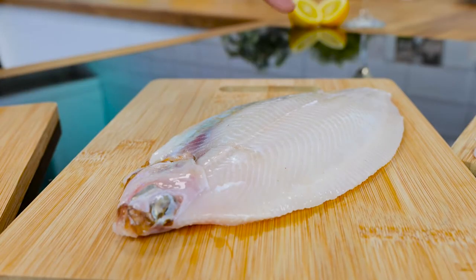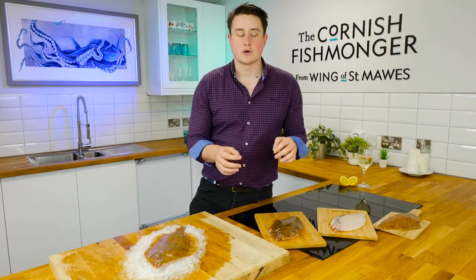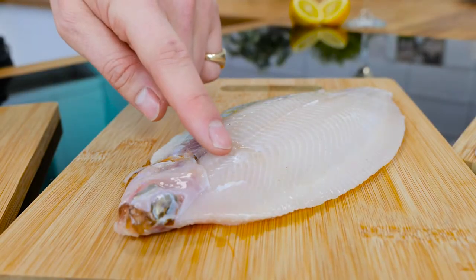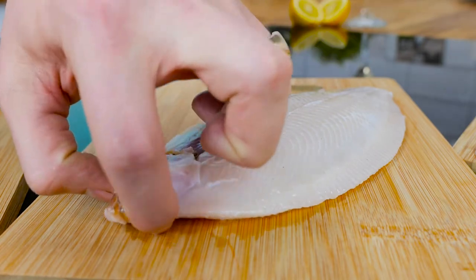Here again we've just removed the fins and the tail and taken the skin off. Now, eating on the bone is not anything to be scared of — it's quite simple. There's a nice natural line running down the middle; just peel the meat away from that with a knife.